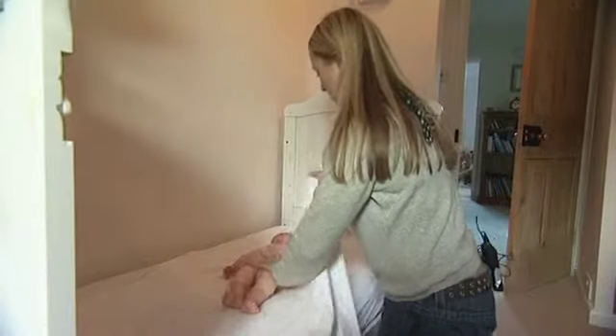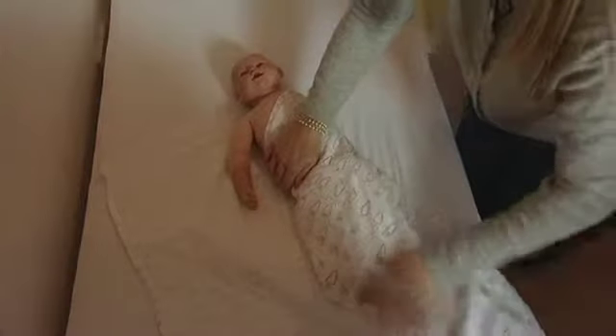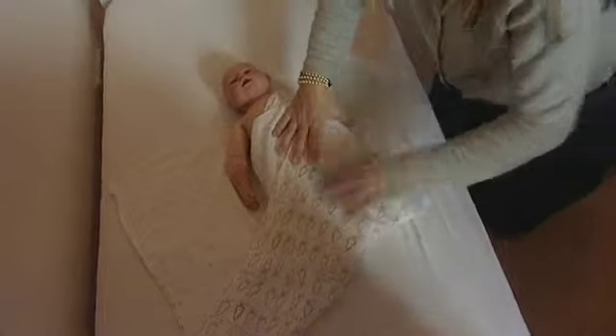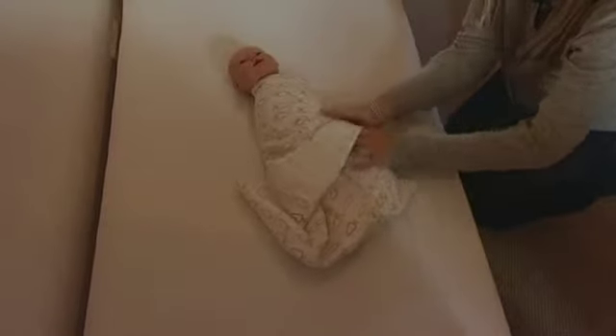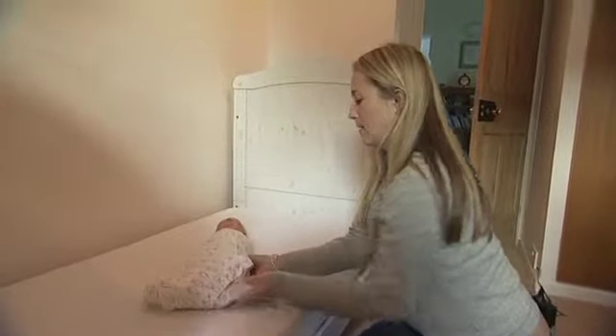You literally just wrap it right over and secure it under the bottom. Straighten it so that nothing gets hitched up, because obviously the lumps and bumps will be uncomfortable. Then you fold up the fabric, put the baby's arm again close to its side, bring it right over, and secure it around the bottom. This piece fits right underneath and that stays.